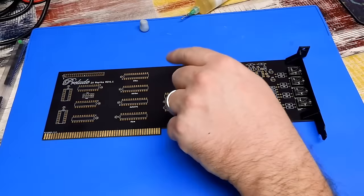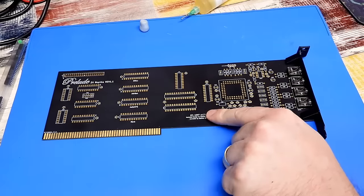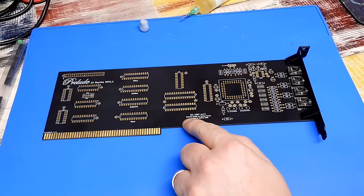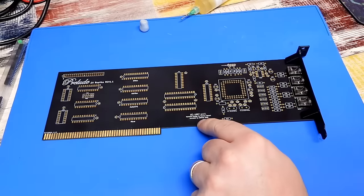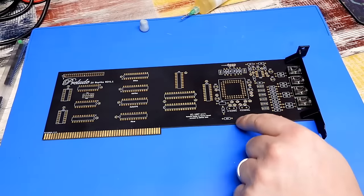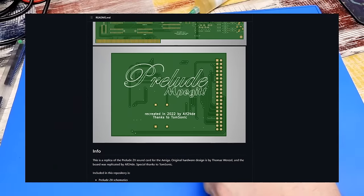This is a Prelude Zorro 2 replica, based on the original card from ACT back in 1997. The original hardware design was by Thomas Wenzel. This card has been recreated by ALF24DE just last year in 2022, and it is open source — available on GitHub.